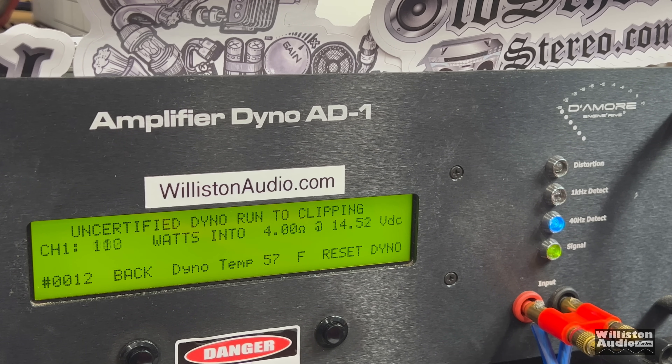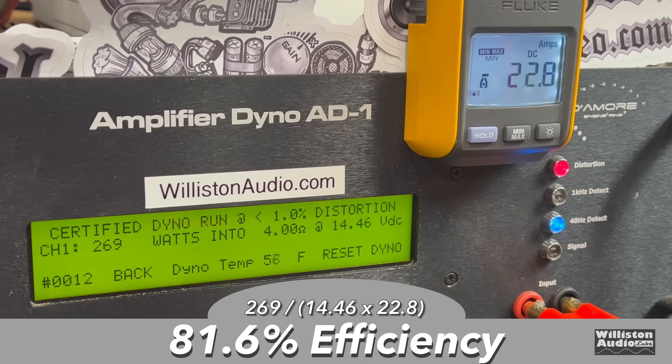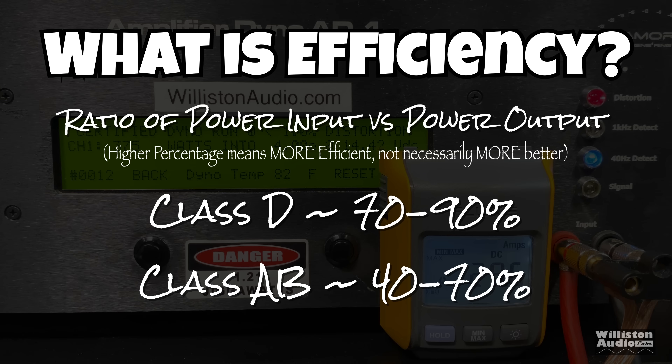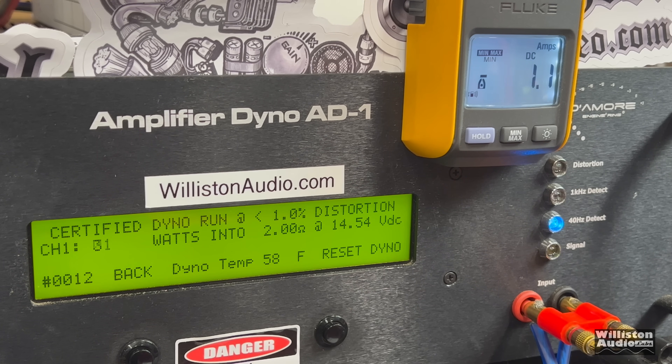Compared to the N1 DataSat we tested before, this one is a lot less powerful. Uncertified up to clipping takes us to 275 watts at 14.4 volts. I purchased this amp for around $65 or $70 — check the link in the video description for the current price. Dynamically at 4 ohms, 14.5 volts, we measured 378 watts. As far as efficiency goes at 4 ohms, we measured 81.6%, which is actually pretty good. Class D typically runs 70 to 90%; these numbers don't mean an amp is better, just something to note.